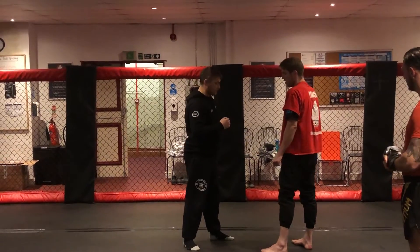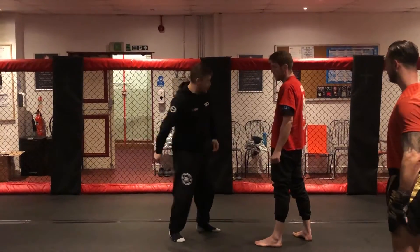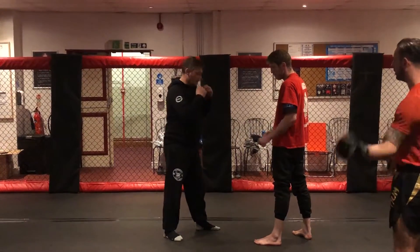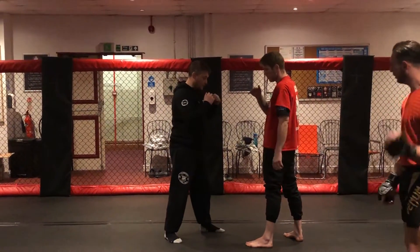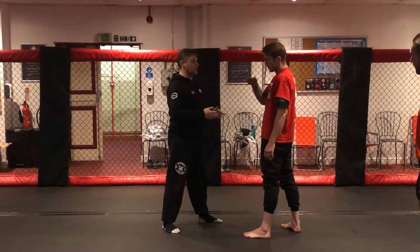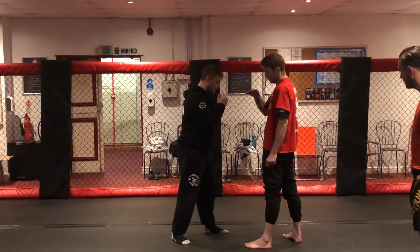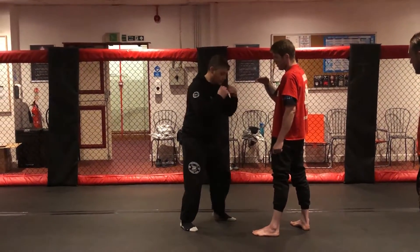There are a couple of things that everyone does. Everyone pretends like Popeye, dropping a hand to the back pocket and throwing these big uppercuts. The way we're going to throw an effective uppercut without putting ourselves in a vulnerable position is we're going to do the same thing as we do with a cross and a hook.